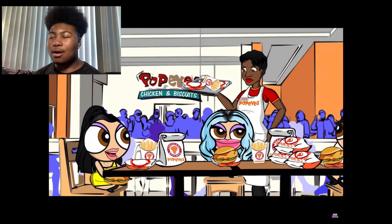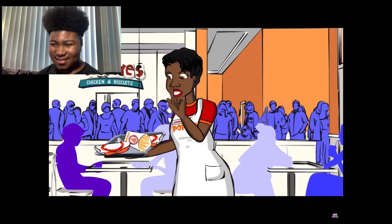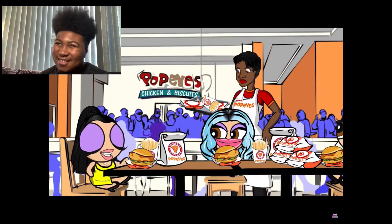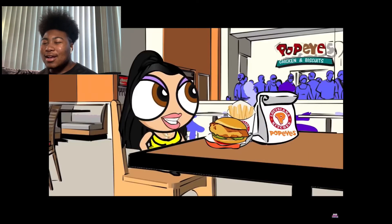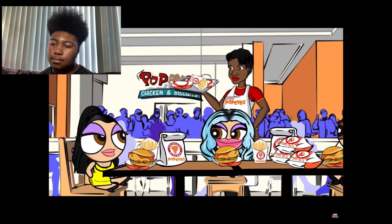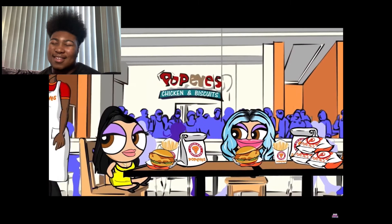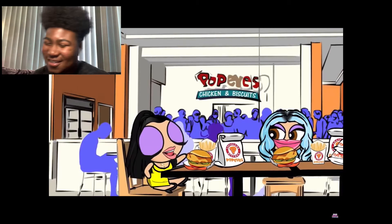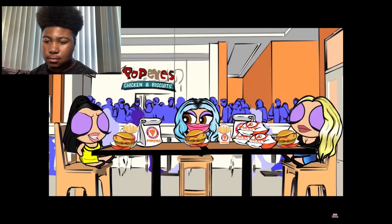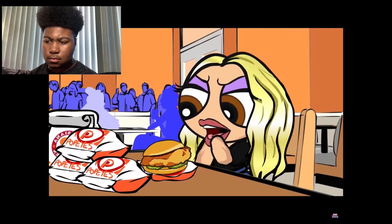One character yells 'Oh my god I love your chicken and your syrup, Aunt Jemima!' and the worker responds 'No it's not Aunt Jemima!' Another character asks for a drink with light ice. Someone says they brought their own straw to save the turtles. The worker says she doesn't get paid enough for this. Then there's a reference to the 'Love That Chicken From Popeye's' jingle and a joke about whether Popeye the sailor would actually show up.